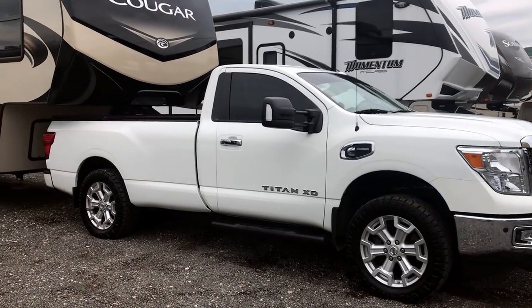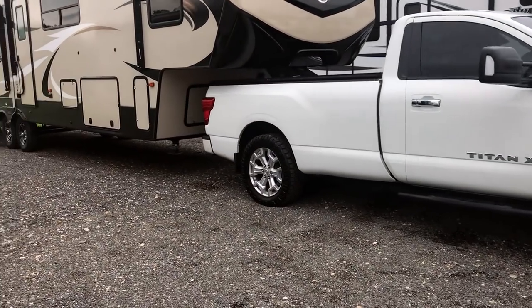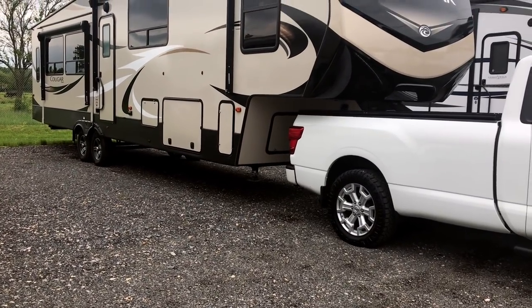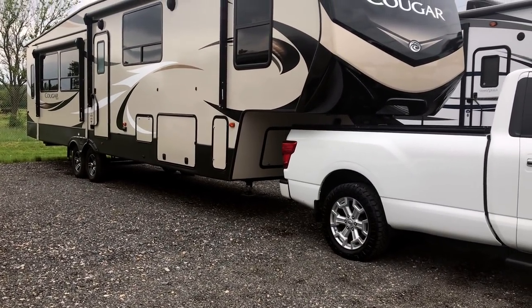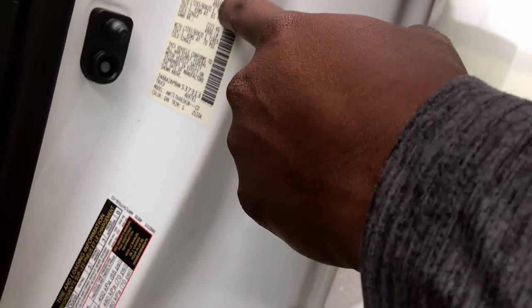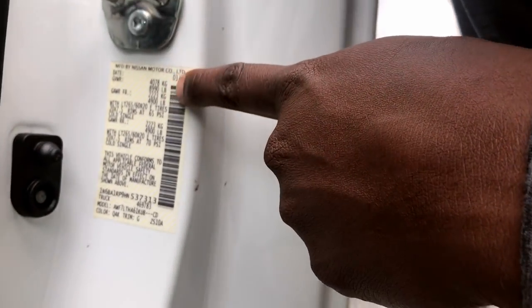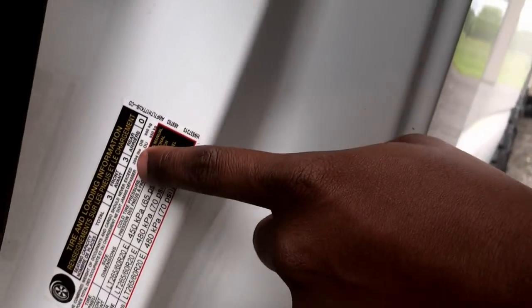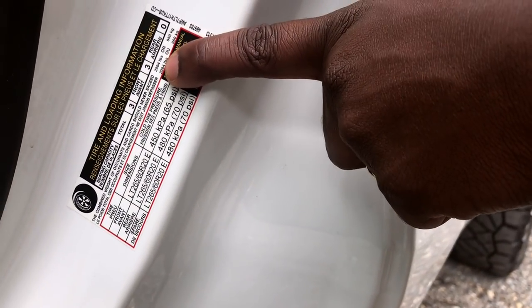It's squatting a little bit — it's kind of settled in on it now. But this isn't bad considering it doesn't even have — wait, what's the payload on the truck? Let's see. So your gross vehicle weight is 8,990 pounds, and your payload is 2,094 pounds. Your payload is actually higher than my truck's.